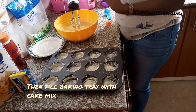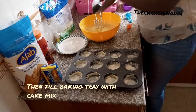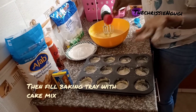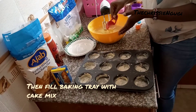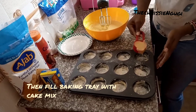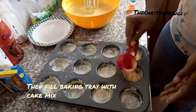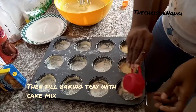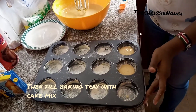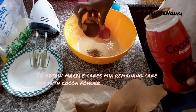So guys, we're going to do vanilla and chocolate. For it to become marble, you have to put your vanilla mix first, then you can add your chocolate mix. Then use something to put the batter into your tray — just a little in each cup of the cupcake tray. This is enough.